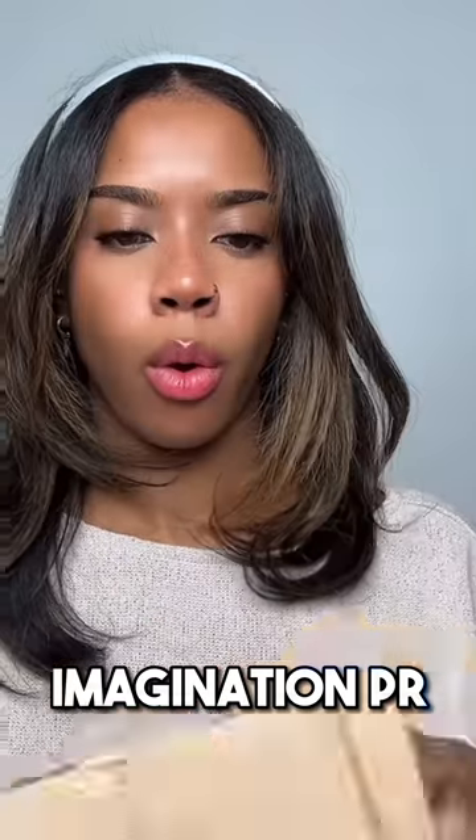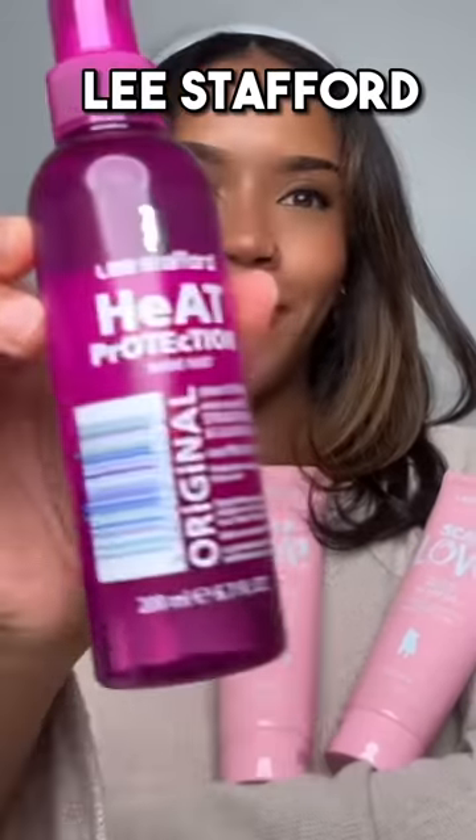From Imagination PR — yes! They sent over some Lee Stafford Scalp-ler conditioner and shampoo, and my favorite heat protection shine mist. I straighten my hair a lot so I've tried a lot of heat protectors over the years. Usually the TRESemmé one is my go-to favorite because of the way it makes my hair feel — I've been through two bottles already. I love them both.